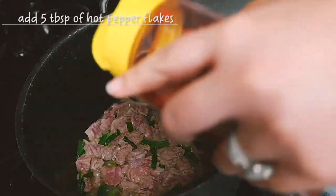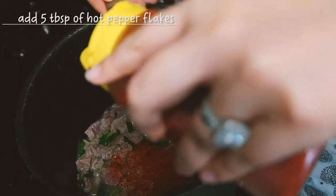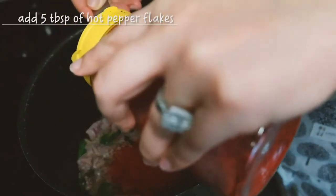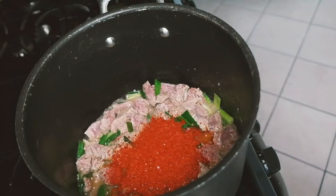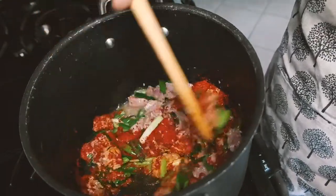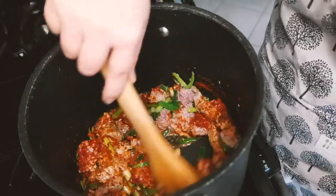Now I'm going to add five tablespoons of hot pepper flakes. Mix the hot pepper flakes well with all the other ingredients.